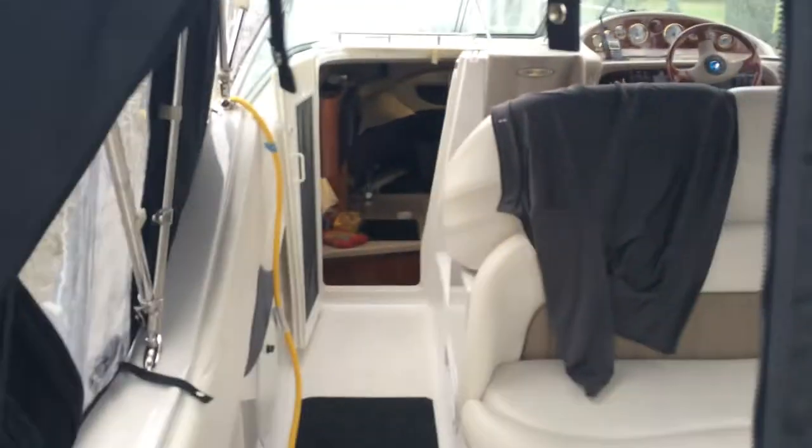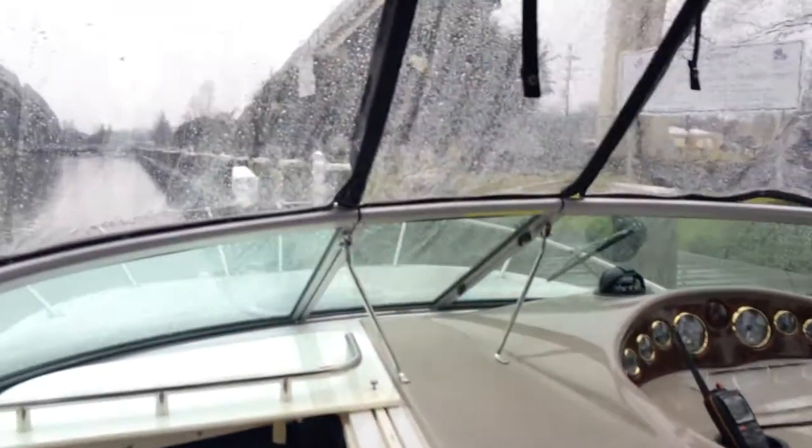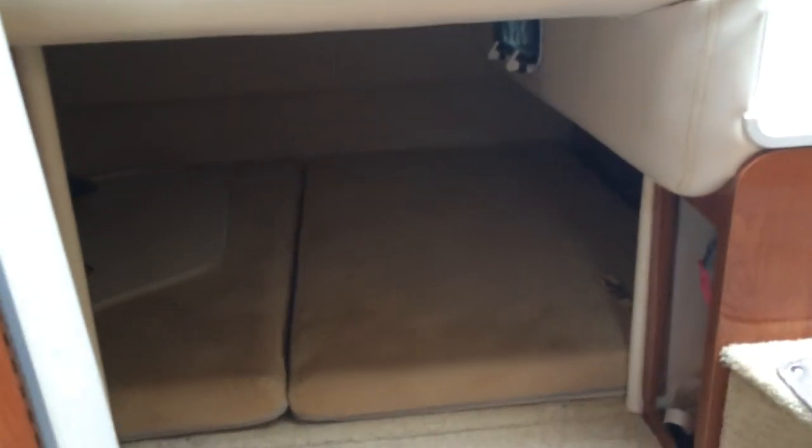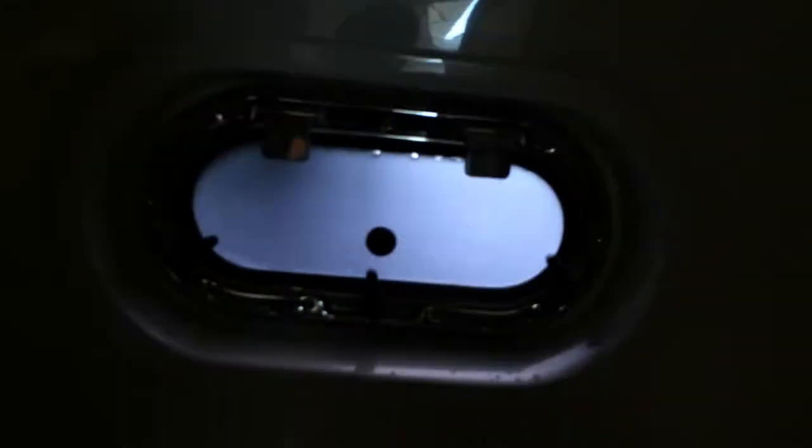And this is inside. AC running, humidity out. Got one output right there — could use another one in the aft berth. All LED lighting put in. Frost glass.